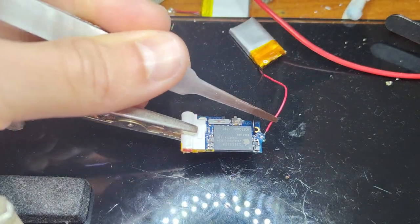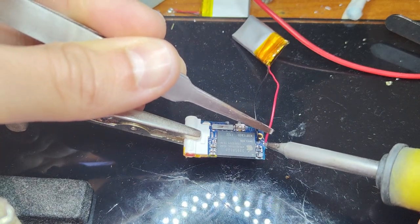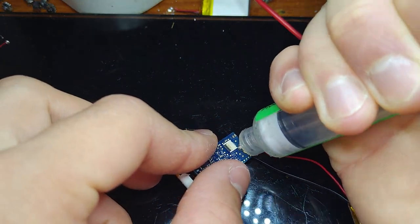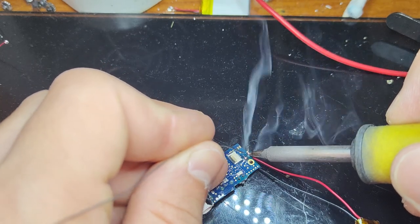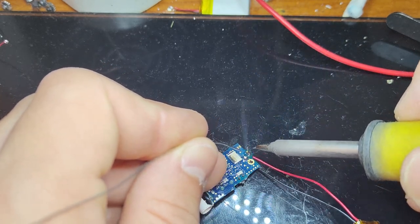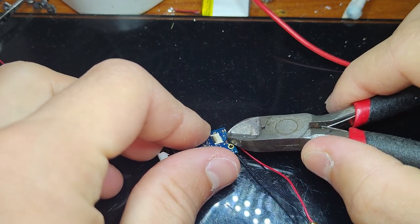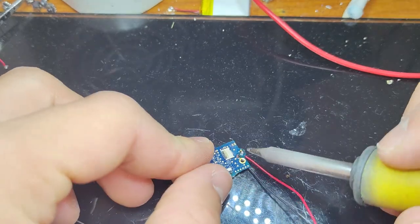Taking that new battery — it's the positive lead, the red lead on the outer side and the black lead on the inner side, so don't mix those two up. After you've put those two wires in there, you want to clean them up a little bit on the back — snip them down, make sure they're soldered in properly. If you don't snip down those wires, they could come into contact with the housing and cause a short circuit.